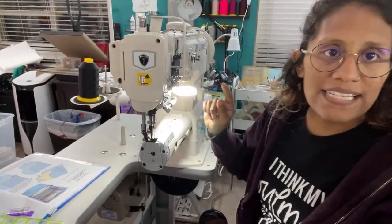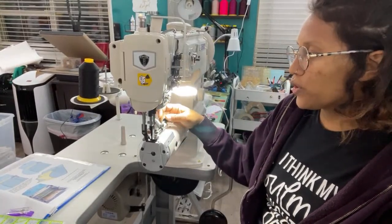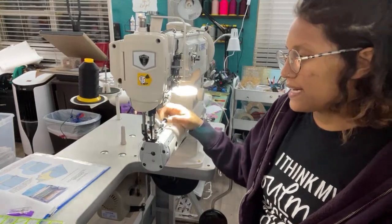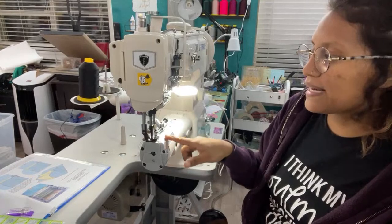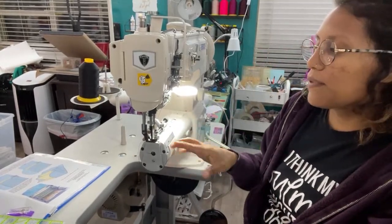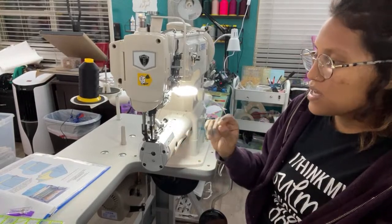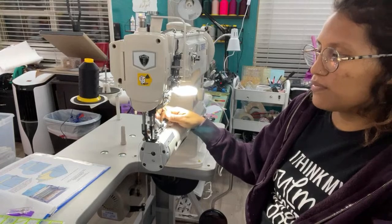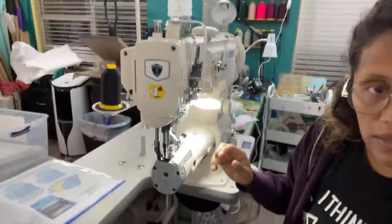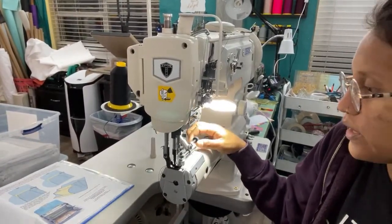The cool thing is this has one of those roller seam guides. Eventually I'm going to put markings for three-eighths of an inch, half inch, and stuff like that so I have them. Then I can just move my roller seam to where it needs to go. This little roller guide is pretty cool.